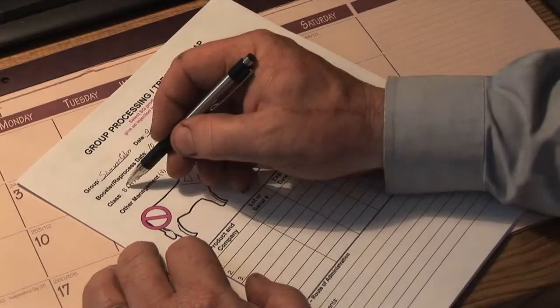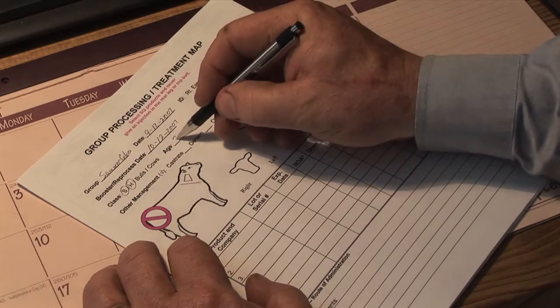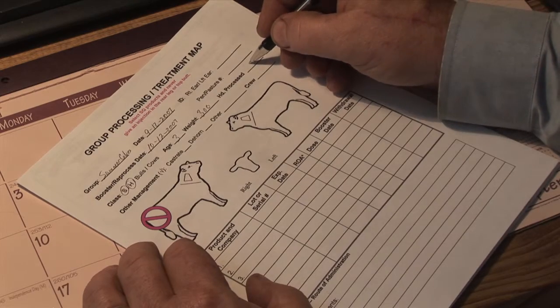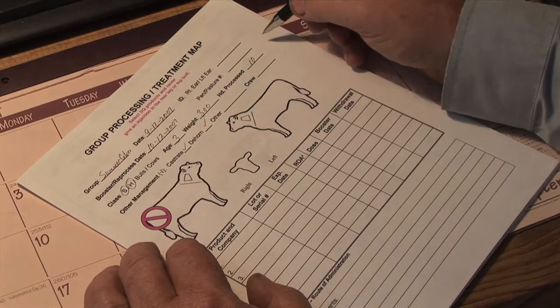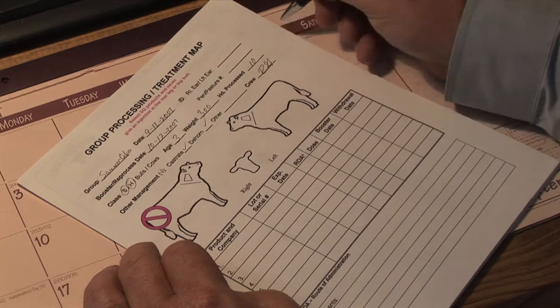We're going to be working steers and heifers. The age of these cattle is about three months and they weigh about 300 pounds. We're going to process a small group of ten head. We are going to castrate, dehorn, and a processing crew of one.